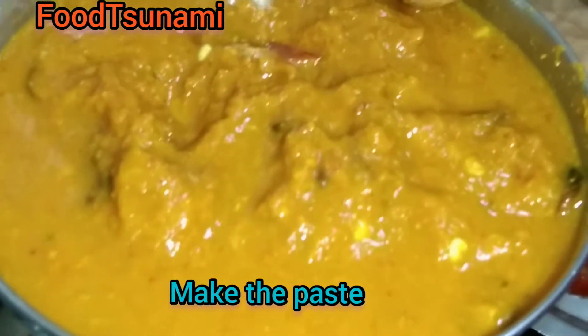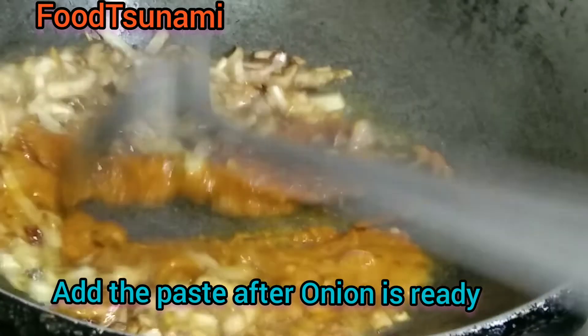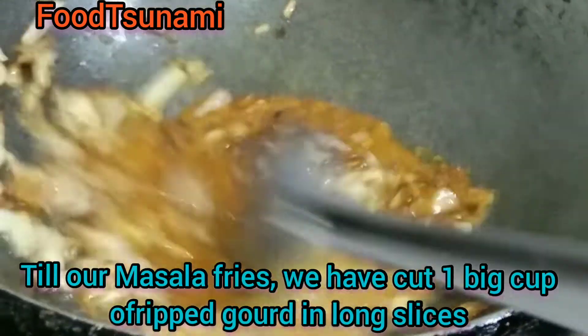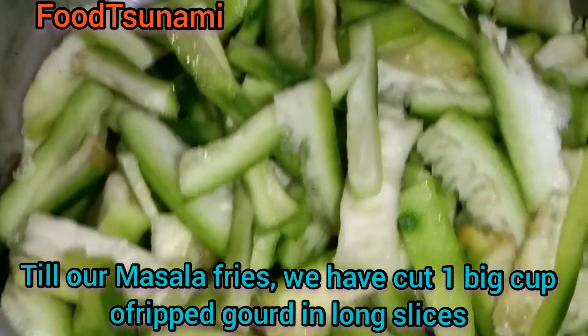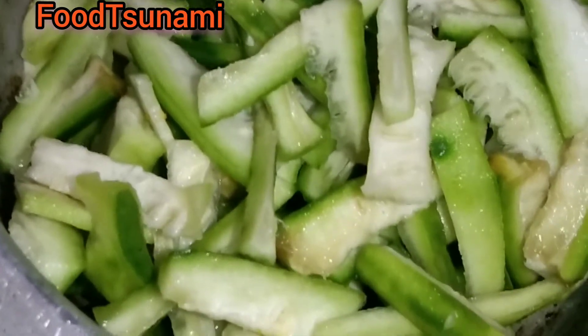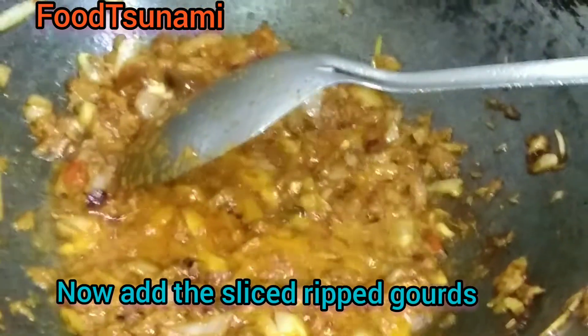We will add haldi, mirchi paste. Now we will put it in a bowl. We will fry it well. We have cut the vegetables in a long style. Now we will fry it well.